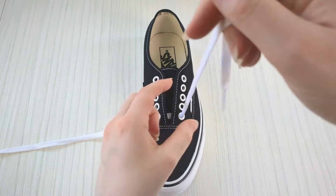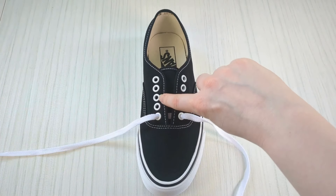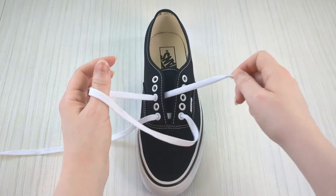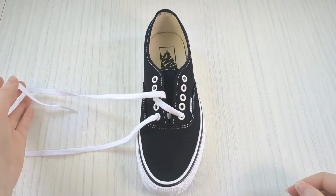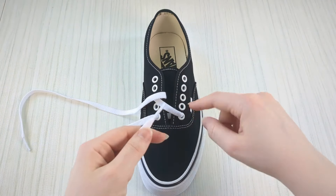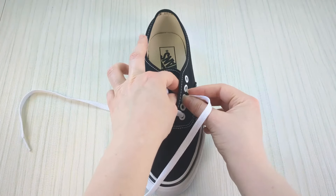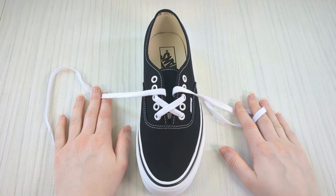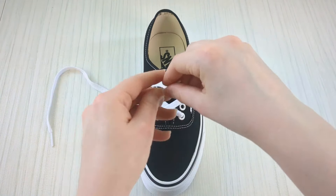Then take this lace and bring it over the sneaker tongue and into the third eyelet up from the bottom on this side, going down into it from above — making sure there's no twists. Then take the other lace and do the same on the other side: count the third eyelet up from the bottom and take that lace end down into it from above, giving us that cool little X shape.